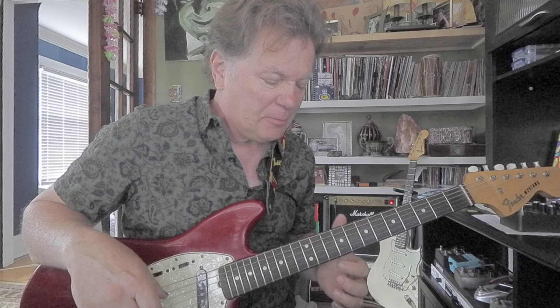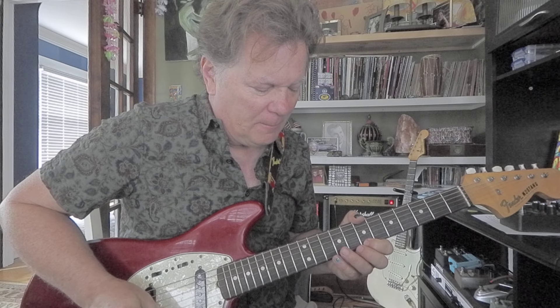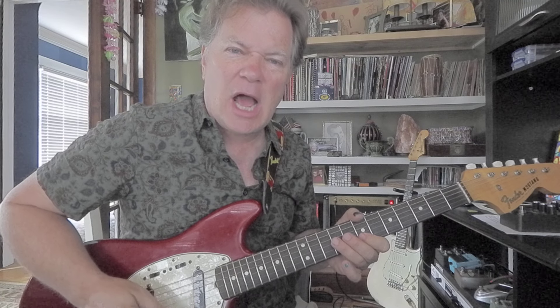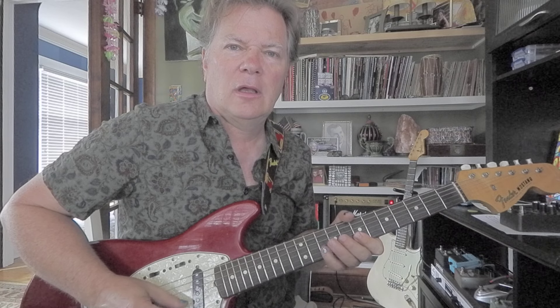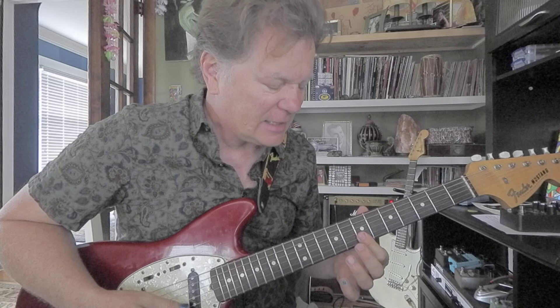Now we're going to play four more notes. This time we're going to drop the highest note and gain one lower note. So I'm going to start on first string seventh fret and go: that's seven, ten, seven, nine. Put those two together. If I keep my pointer finger flat at the seventh fret, I don't have to kind of scramble for those notes.